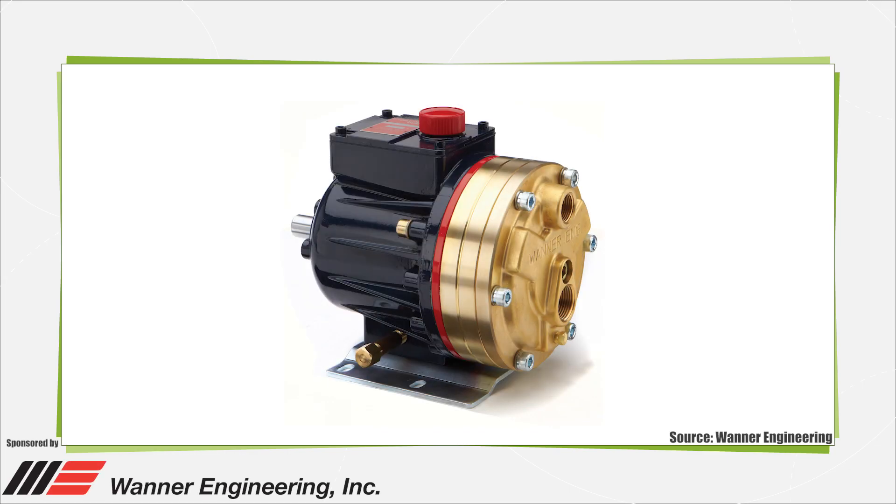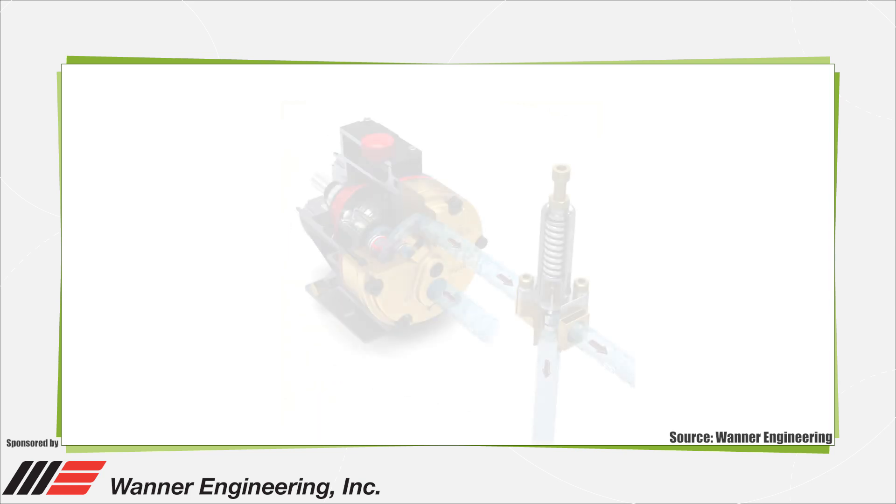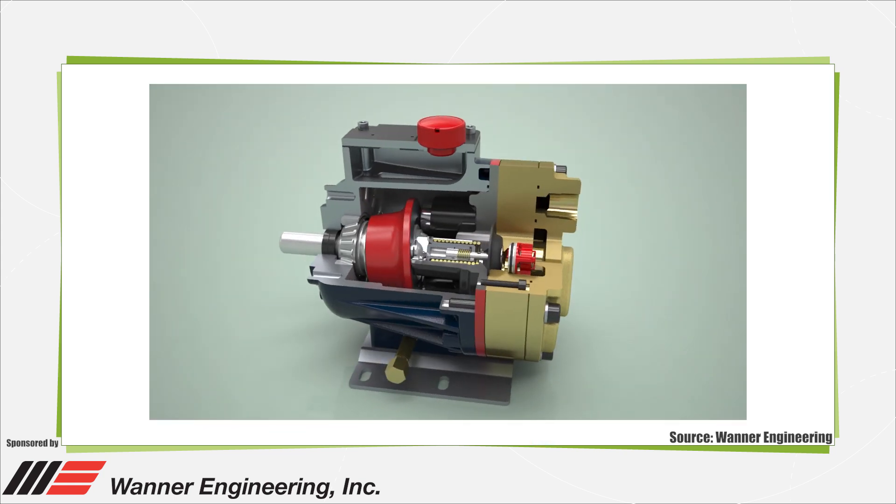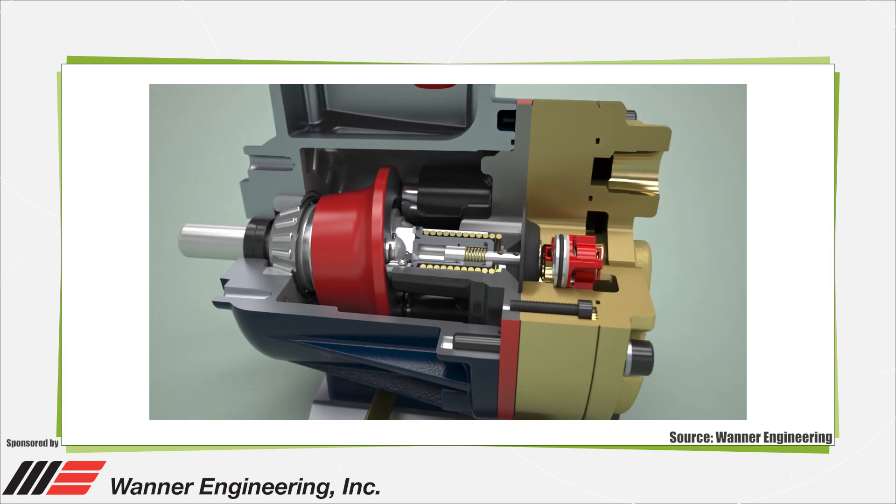Most pumps can be classified as either a centrifugal or positive displacement pump. Positive displacement pumps work by drawing fluid into an expanding cavity on the inlet side and then transferring that fluid to a decreasing cavity on the outlet side where the liquid flows out. Unlike centrifugal pumps, positive displacement pumps maintain fluid velocity regardless of inlet pressure.